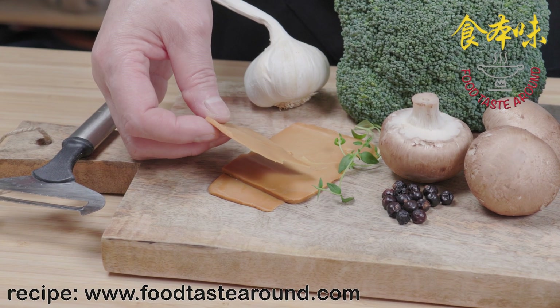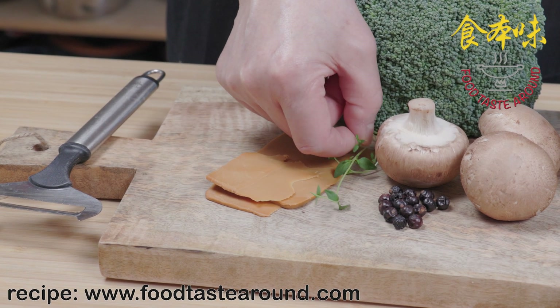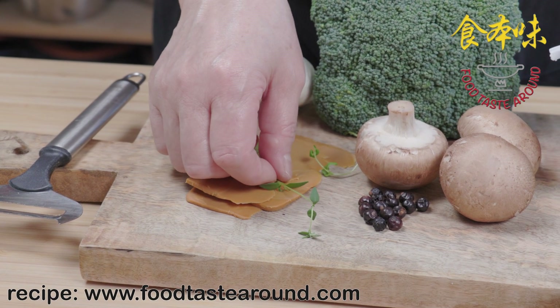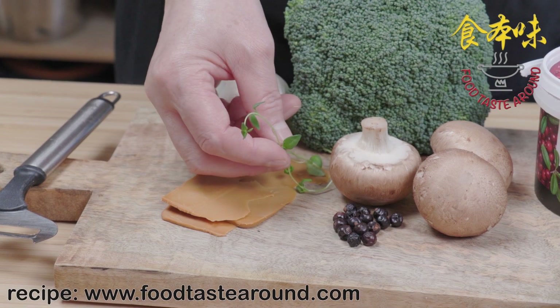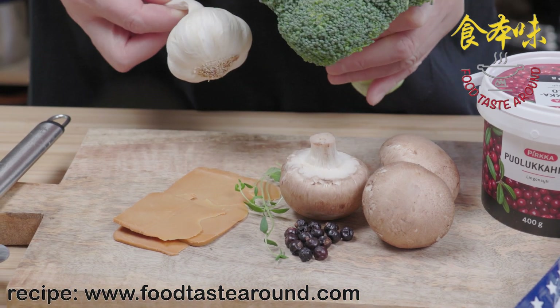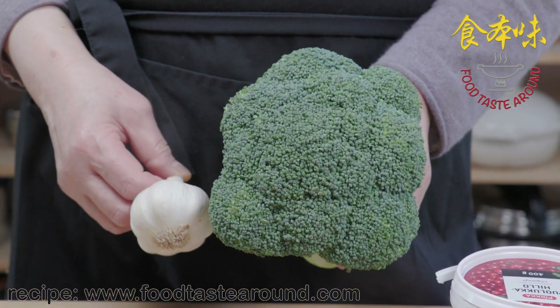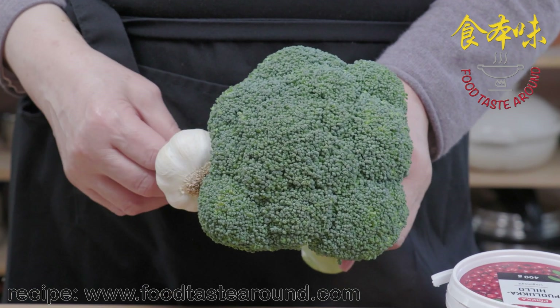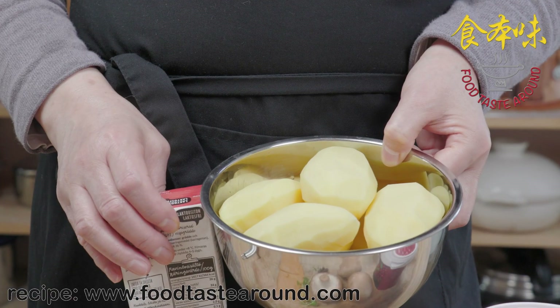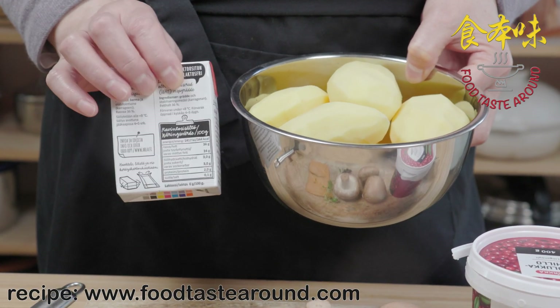I used the brown cheese from Norway, and then we use the herbs. It's steaming, and we use this with the meal — a deer meal with broccoli fried with garlic.